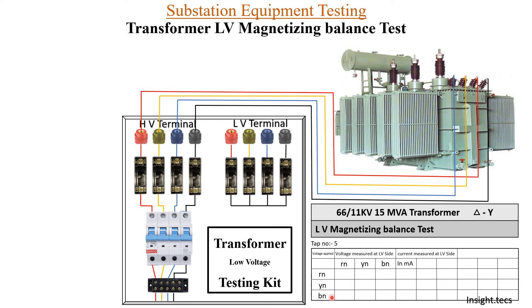One important thing: we have to strictly keep the HV windings open — no wire should be connected to them. The reason is that the cables we might be using may have insulation only up to 1 kV or 1.1 kV, but when applying three-phase AC supply to this LV winding, the voltage developed across the HV bushings will be about 1.5 kV, which may damage the cable insulation. So it is very much required that we do not provide any cables on the HV side while performing the LV magnetizing balance test.